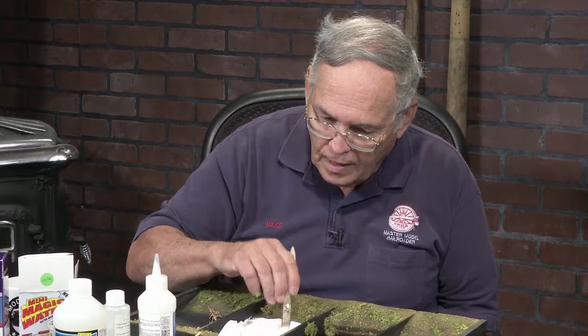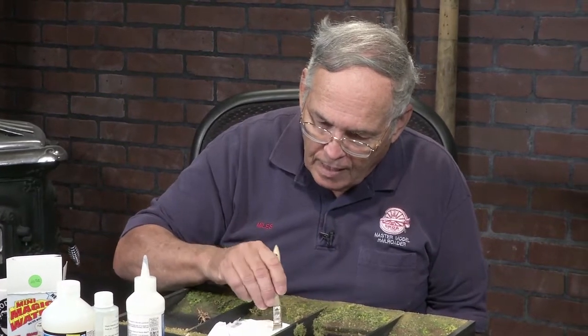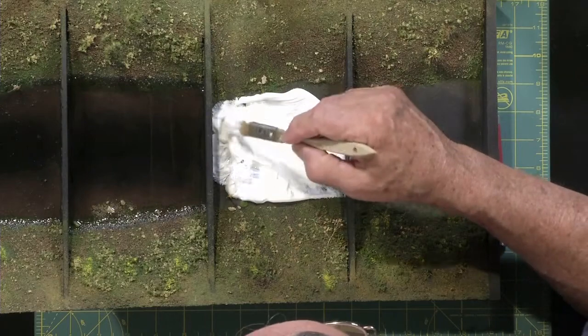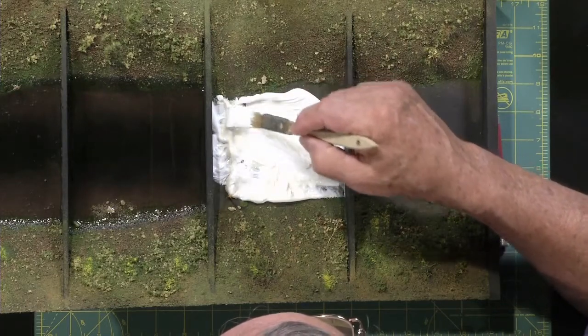I would not recommend that you let your kids eat it, but if you're doing your layout with your grandkids, it won't hurt anybody. You can use this in all safety. It doesn't hurt anybody.